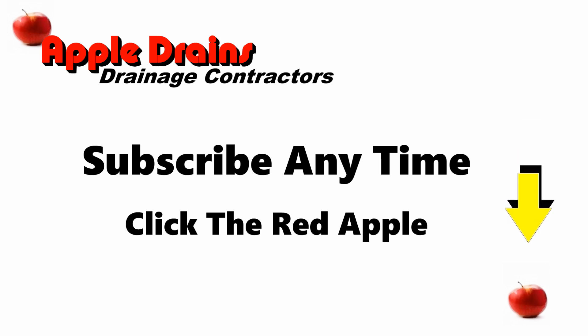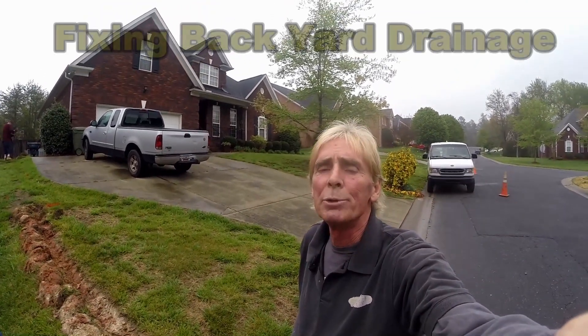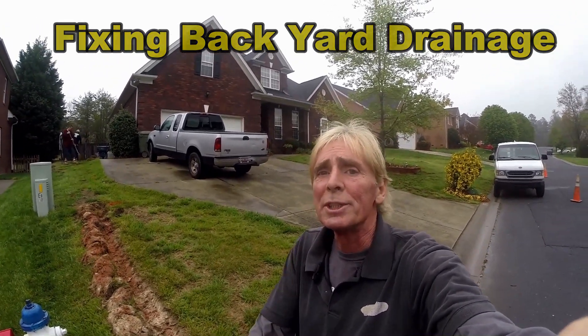Click the little red apple at any time to subscribe to our channel. Hey, good morning — Chuck here with Apple Drains. Today we're installing some drain tile from the backyard out here to the street, and we have to hand dig it. I'm going to give you some pointers and some tips.